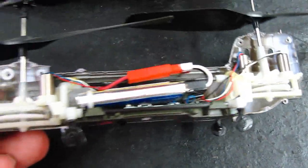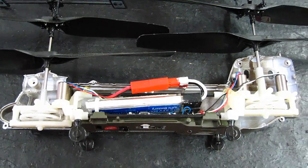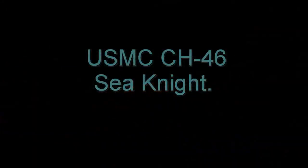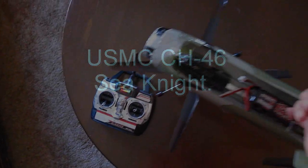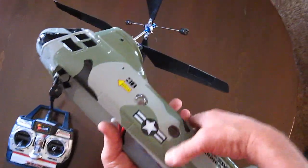There are no servos — pretty neat stuff. Let's go see how it flies with the bigger battery, or even if it'll lift at all. But first, for those who haven't seen me fly this, here's 30 seconds of my Marine Corps CH-46 Sea Knight.